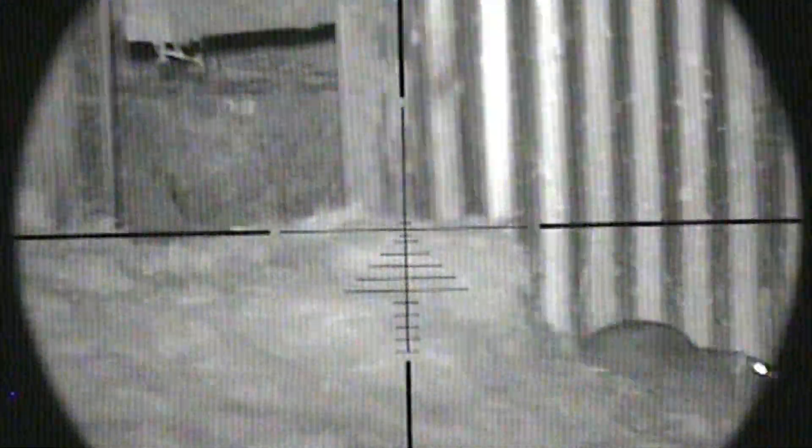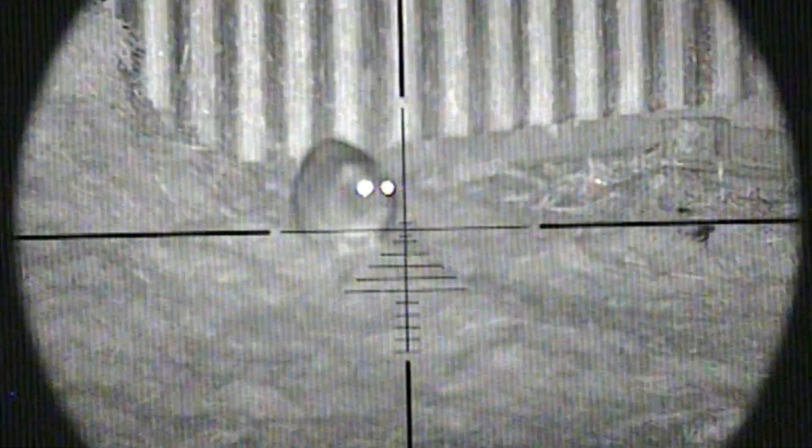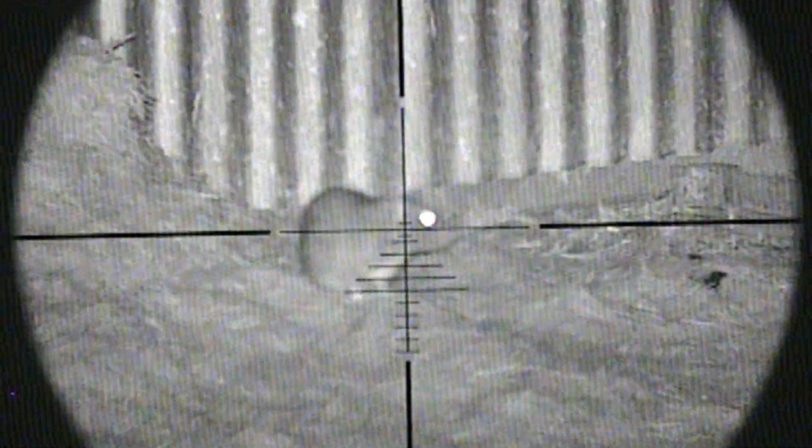There goes another one in that opening. Maybe I should have been scanning all the time. Hold the phone — here's a sitter. That's another one in the bag.